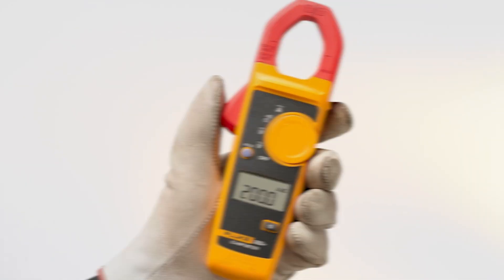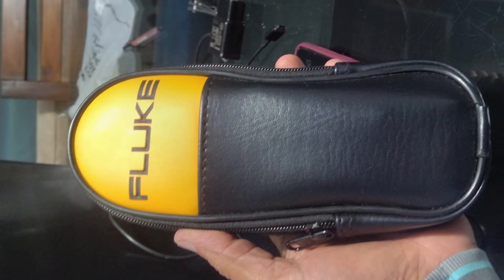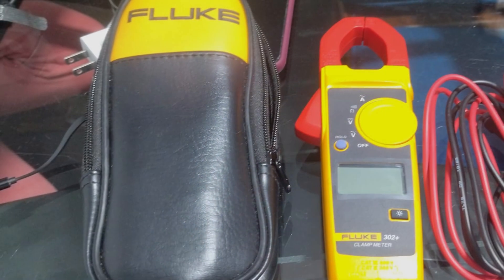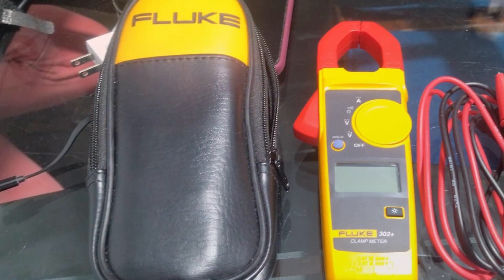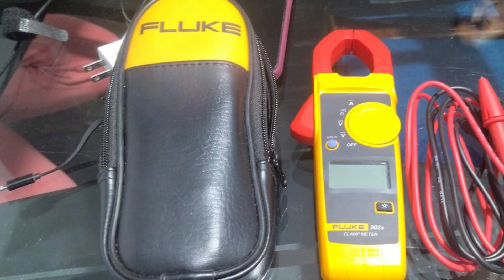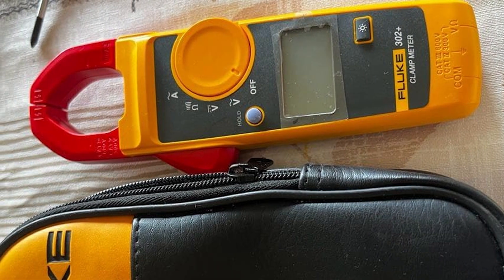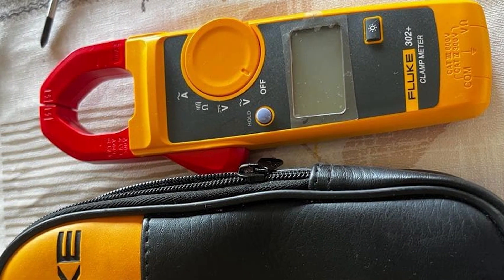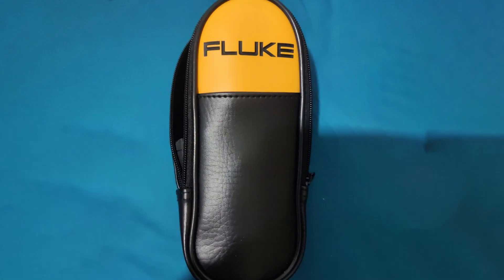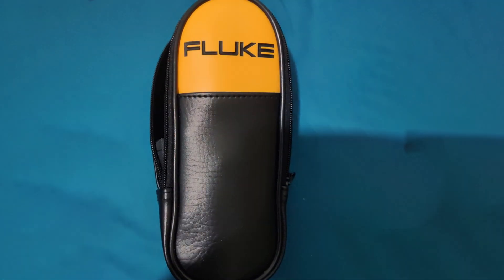Durability is a key attribute of the Fluke 302 Plus Digital Clamp Meter. It's built to withstand the rigors of regular use in demanding environments. The sturdy construction and high-quality materials ensure long-lasting performance. The meter also comes with a carrying case and test leads, providing everything you need for immediate use. In conclusion, the Fluke 302 Plus Digital Clamp Meter offers unparalleled accuracy, reliability, and durability, making it a top choice for professional at-home electrical testing.